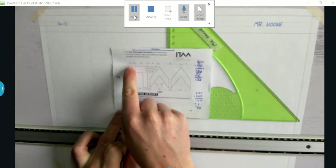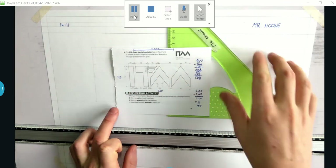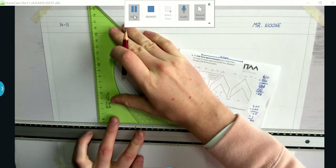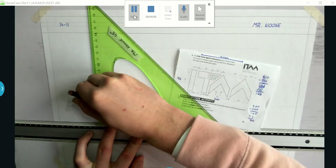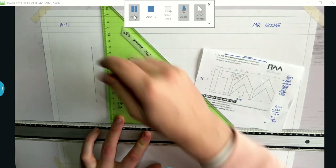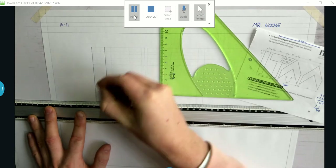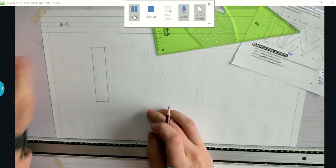Now that I have my grid drawn out, I can start working on my firm lines. The I in Irish Travel Agents Association is pretty easy to draw — it's just 20 across and 96 high. I'm going to draw that now with a firm line, grabbing my H pencil and going over my construction line. Measuring across 20, which I should have already done with my grid — and that's the I for the ITAA.